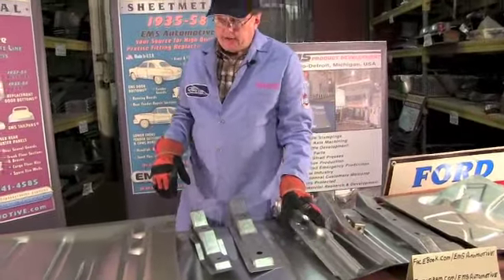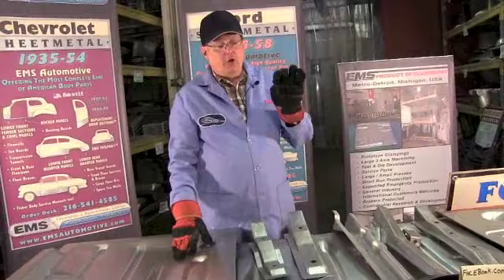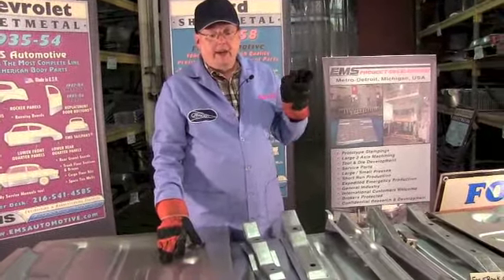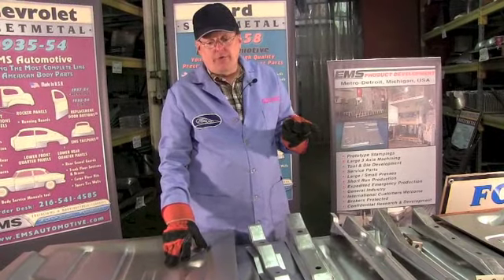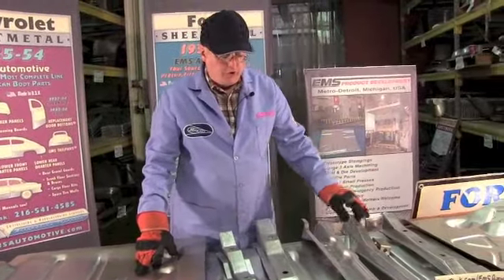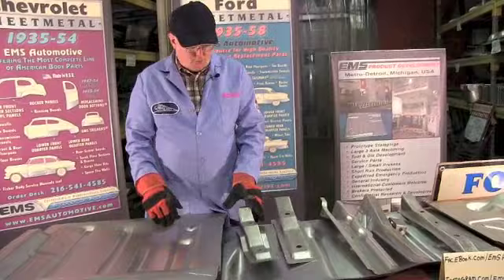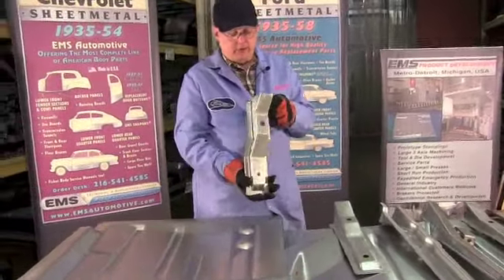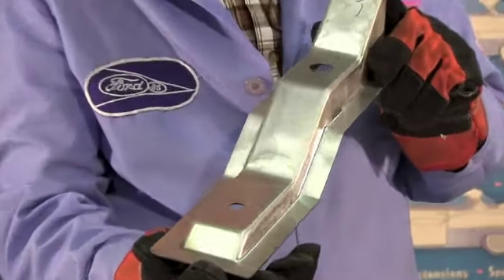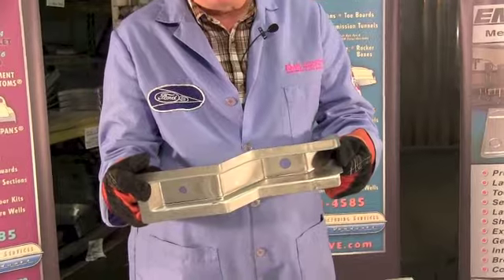Now this is where it gets a little complicated. Your two door post, your four door post, your station wagons two door and four door, and your sedan deliveries have four rows. Obviously row one, two, and three. Row number four is this brace here - because those cars only have four rows of braces. Here again, 16 gauge steel, die stamped in the USA.